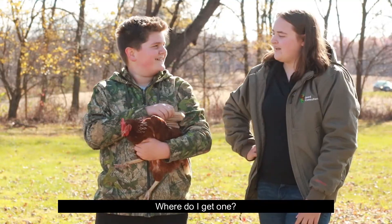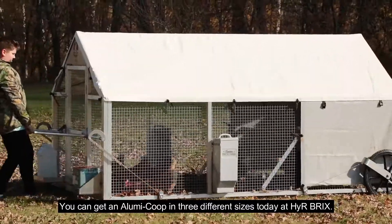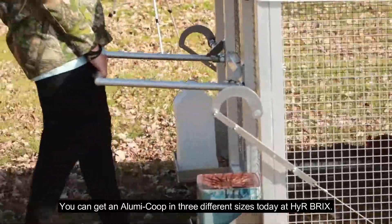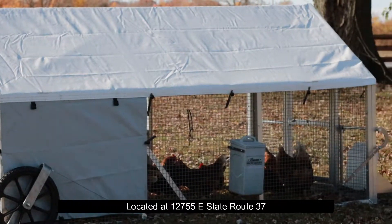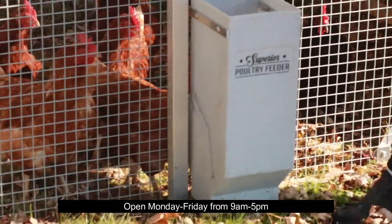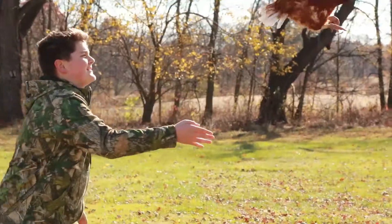Where do I get one? You can get an aluminum coop in three different sizes. Today at Hyerbrook, we're looking at 1275 Route 37. Open Monday through Friday from 9 a.m. to 5 p.m.